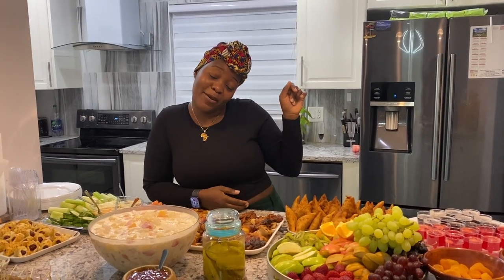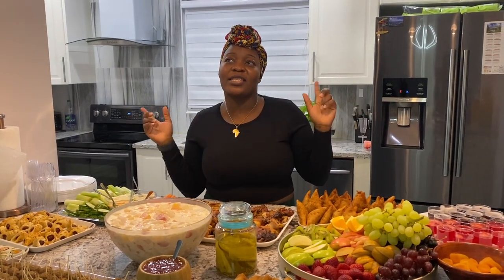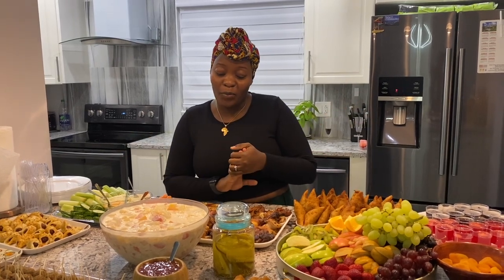Welcome back to my channel, my name is Devina, and if it's your first time here, welcome! Please don't forget to press the subscribe button and also turn on the notification bell so each time I post you'll be among my notification gang. Merry Christmas — this is Christmas Eve but Merry Christmas anyways!